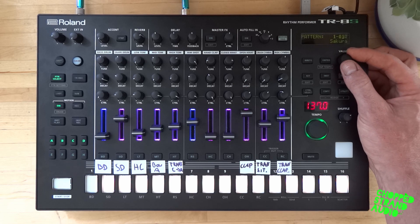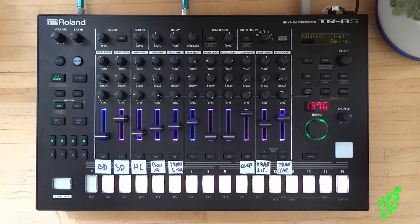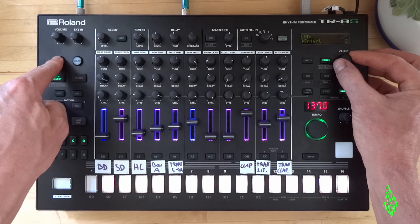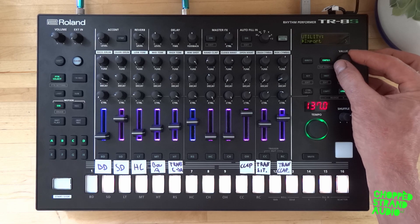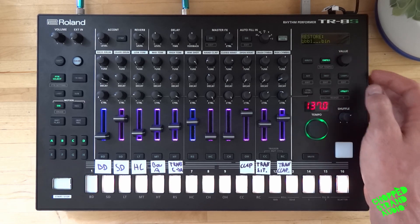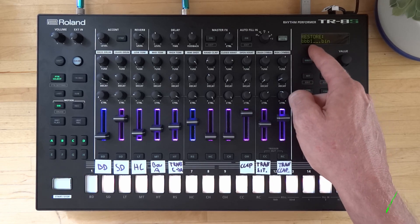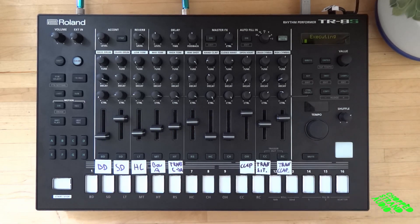So that was just to make sure we have the new version. Now we want to restore our kits and patterns — what we saved in the backup file before. Again press utility, hold down shift and scroll through until you find Restore. Enter. And you see here — that is our backup file: BBB1. Press enter, turn the value knob to OK, and press enter again. Now it's executing and it's restoring our previous patterns and kits.